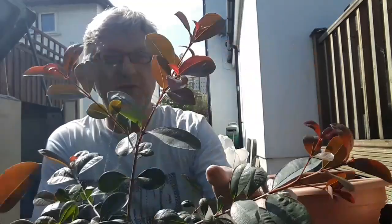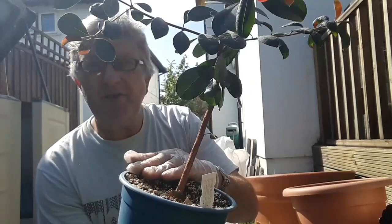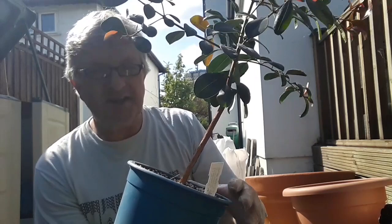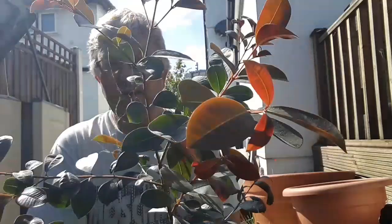You can see these beautiful new growth — it's got this lovely red coloration to it. It's not in a particularly large pot. I only got this actually last year, and it came in about a 3-inch pot, so only about a 9 or 10 cm diameter pot. I put it into this size last year, and judging by the roots coming out the bottom, I would say it's probably quite root bound now, or at least root bound enough to go into a bigger pot.